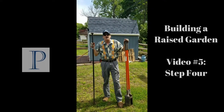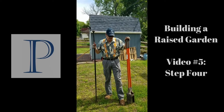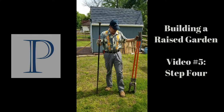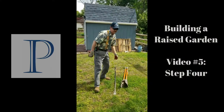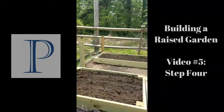Welcome to another edition. We're still working on the raised vegetable garden out here. What I got here is a pry bar and a post digger. I use these to put posts in right here all the way around the garden.